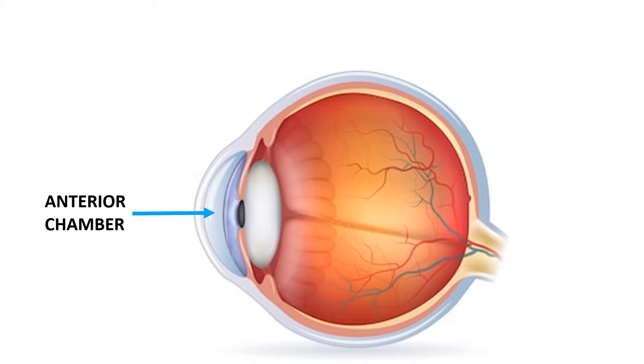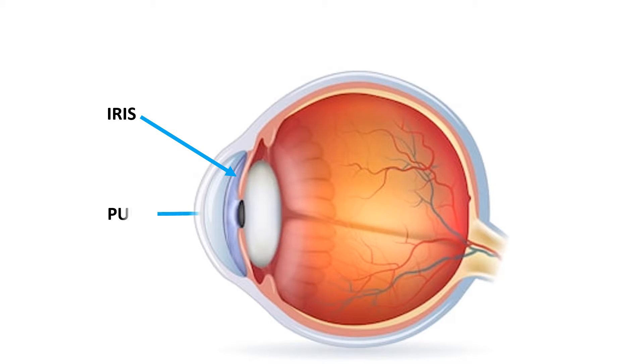Behind the cornea is the anterior chamber, which is filled with a fluid called aqueous humor. Behind the anterior chamber is the eye's iris and the dark hole in the middle called the pupil. Muscles in the eye dilate or constrict the pupil to control the amount of light reaching the back of the eye.